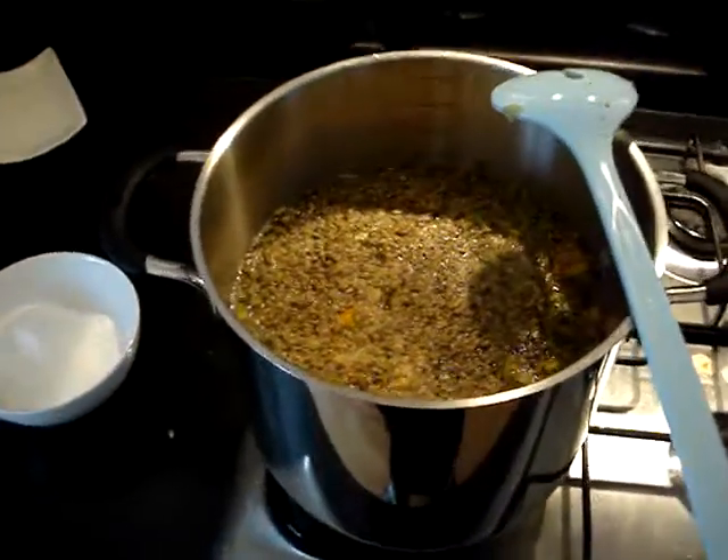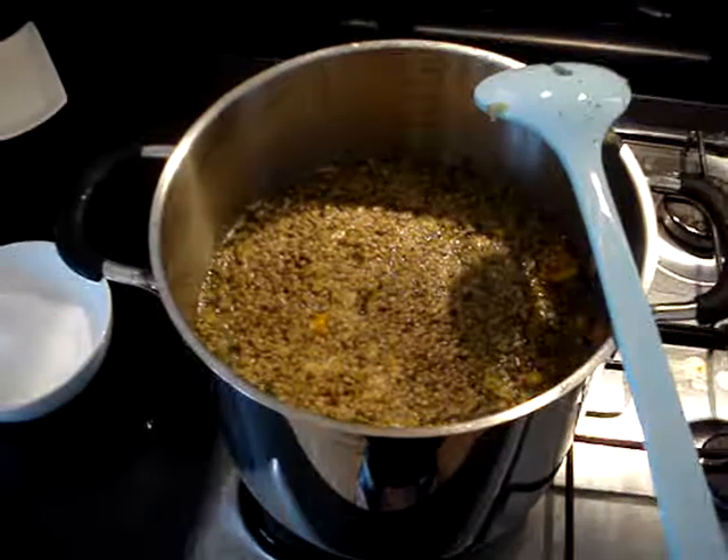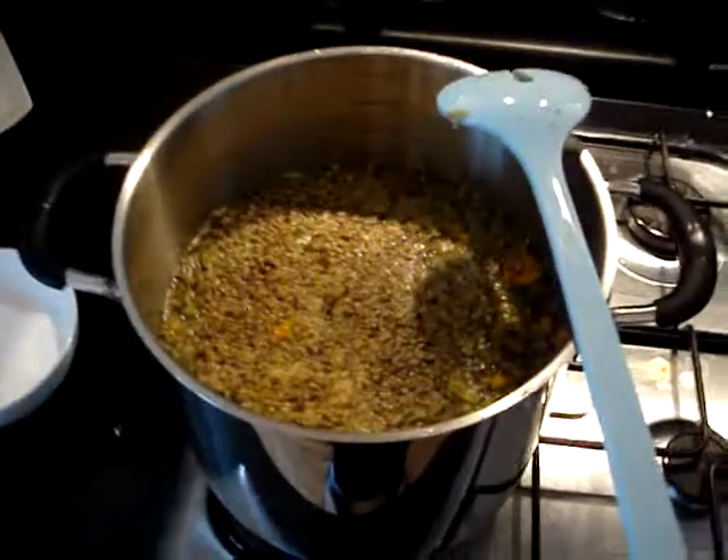Hi guys, here we have the malt extract in with the coriander. It's got hops, saz hops, and it's also got orange peel in it.